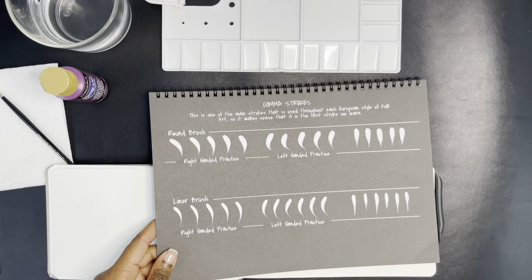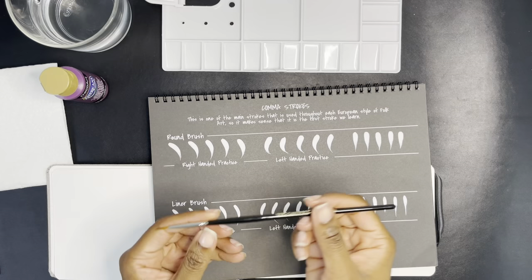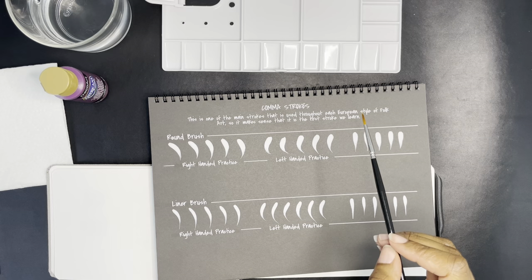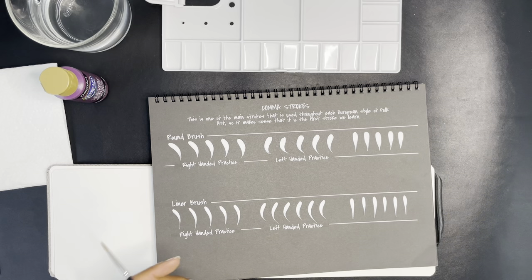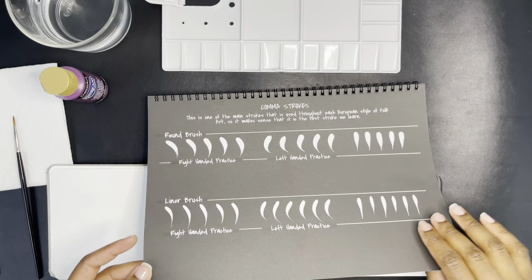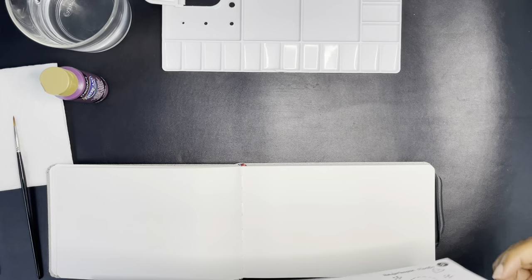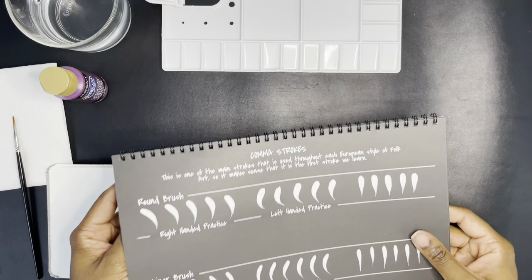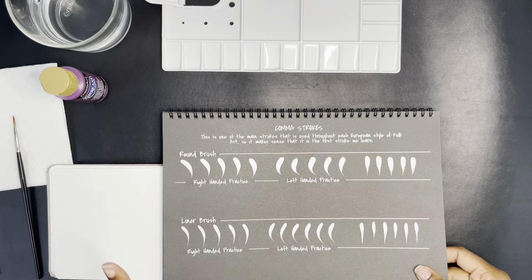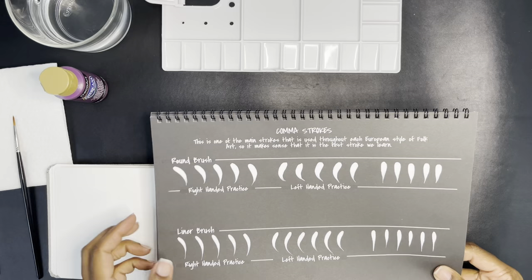Part of the first lesson for comma strokes was to take your brush, dip it in water, and practice doing each of these. I actually did that already during lunch because just watching me do this with a brush and no paint on it isn't fun to watch. I'm going to focus on the round brush tonight because it's not going to be all night. Each week, whatever the homework is, I'll kind of show you what it is, but for now I'm going to make sure everything's recording properly and then practice some comma strokes.